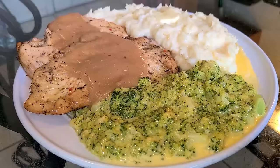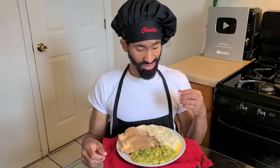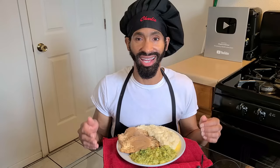Hey, what's up y'all, this is Charlie. On today's episode I'm going to be showing y'all how to make my delicious seasoned oven baked chicken breast, and of course we take the pan juices and make a delicious and flavorful chicken gravy — all natural, no bouillon cubes. I'm also going to show you how to make homemade mashed potatoes with lots of butter, and my homemade broccoli and cheese mush. This recipe calls for about six to eight servings, it's a little bit on the healthier side, really flavorful, and absolutely delicious. So without further ado, let's get started.